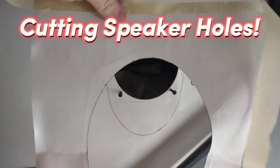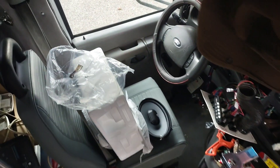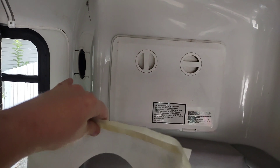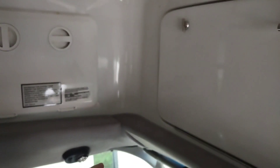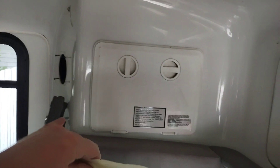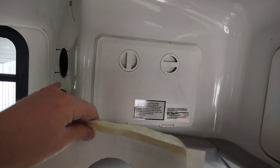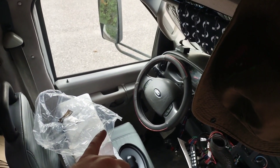Working on cutting out holes for my six-by-nines — I've got those JBL GTOs. I'm not sure if I want to put one back there; maybe I could cover it since the wires are already run. That's really the only thing that would make me stick with that location — it's just terrible positioning for sound.